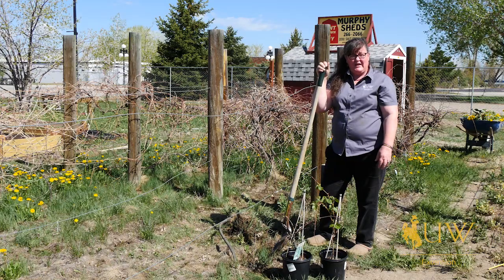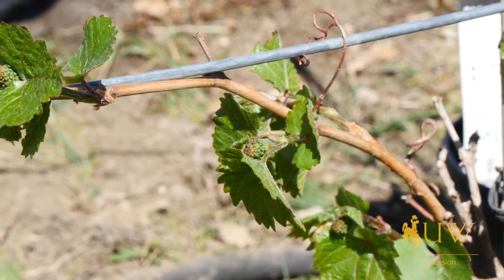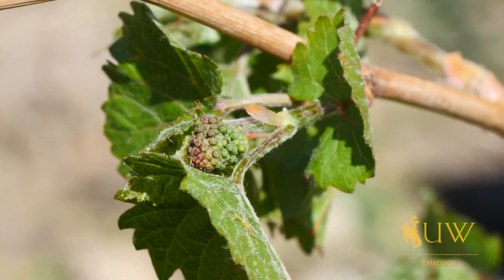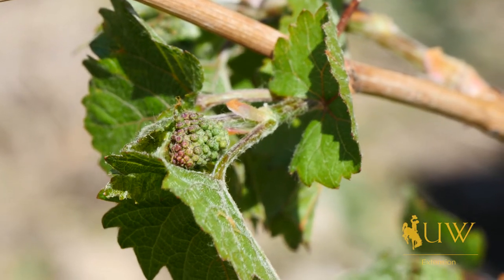Like strawberries, it's best if you don't allow the grapes to produce fruit in the first year of growth. However, they're only going to have a few buds already set on them, so they will probably only have a few clusters if they are left on there during the first growing season.